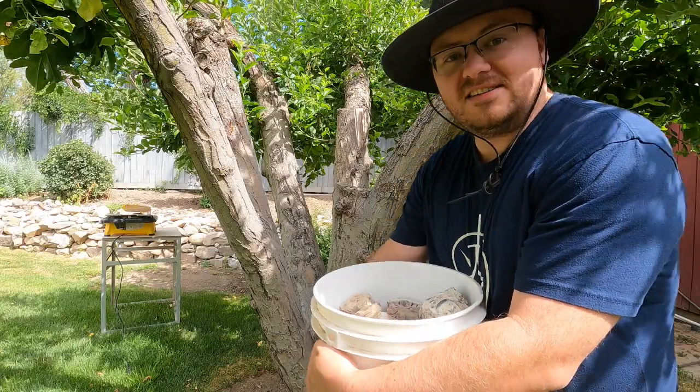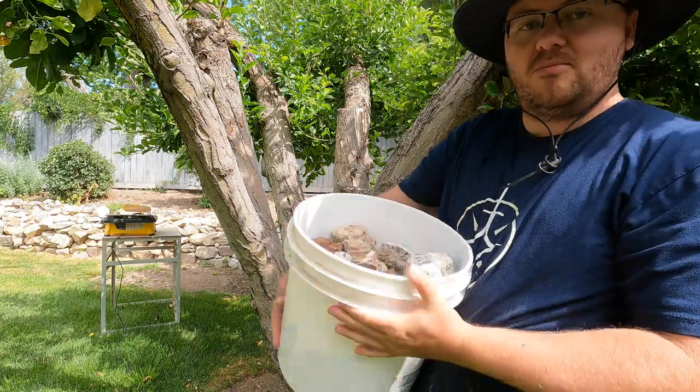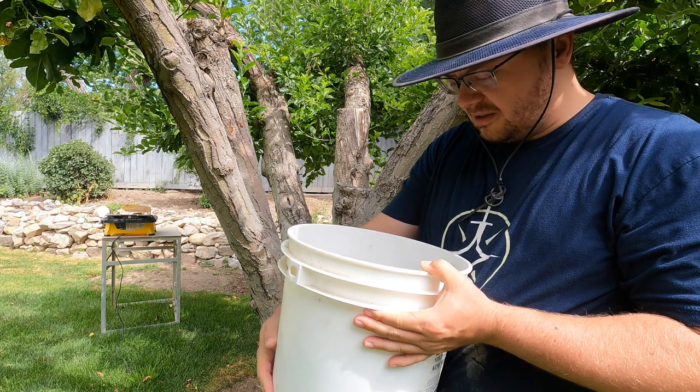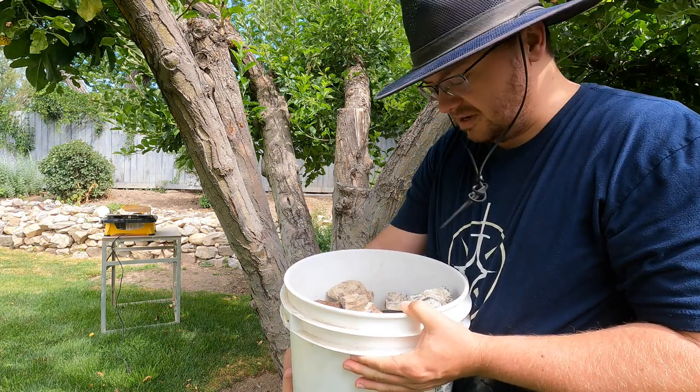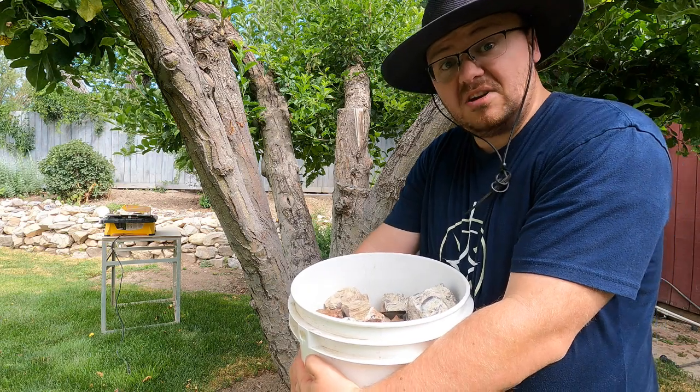I'm going to get the saw set up, get a bunch of material out, and I'm just going to start cutting stuff and we'll take a look at it together. I've got this whole bucket full of things to cut. There are a few things in here that are going to be too big for the saw, so I have to pass on those.